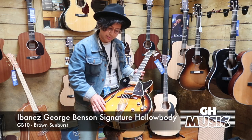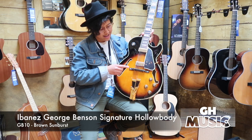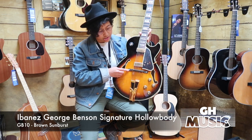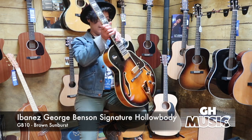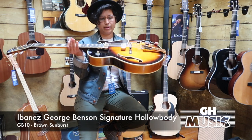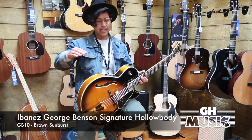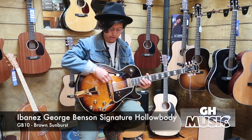Down the bottom here we have the GB10 special tailpiece — nice and gold — with the ebony bridge. And it comes here with my particular favorite thing: floating pickups. These floating pickups are GB specials and they're passive El Nicos with the gold plate.